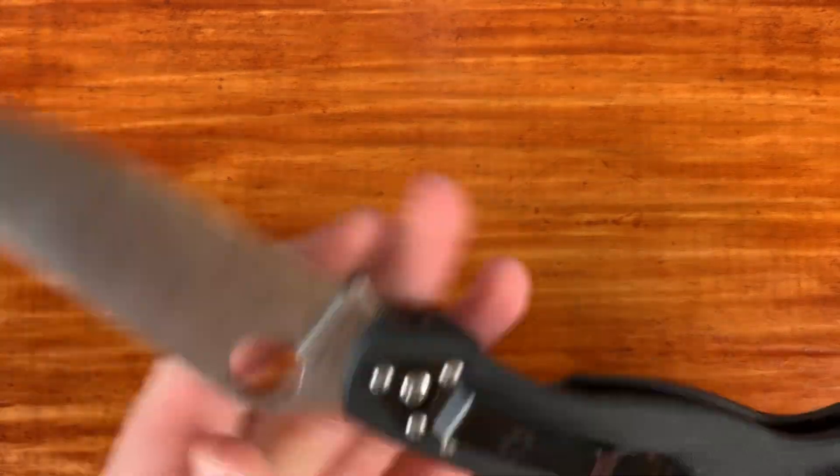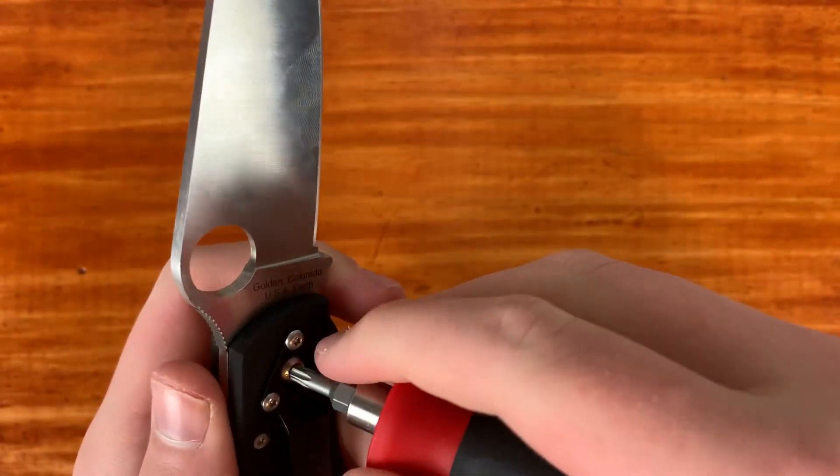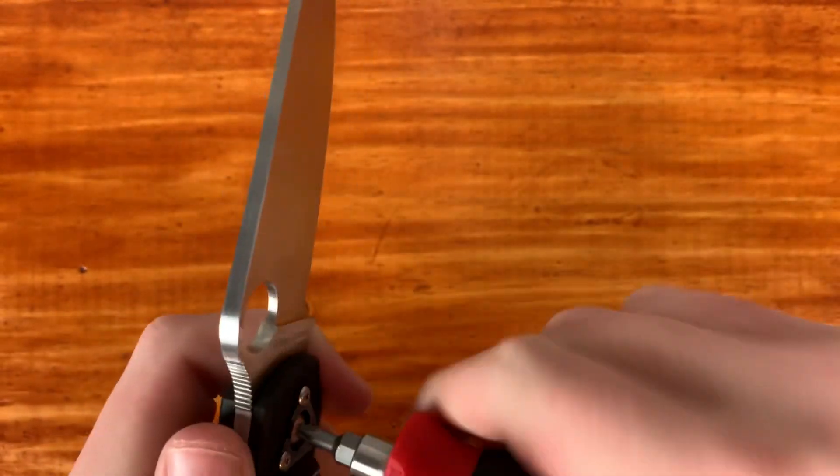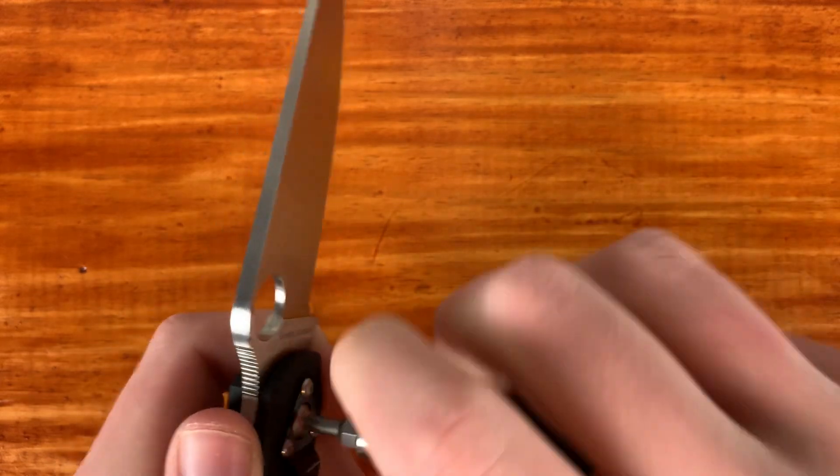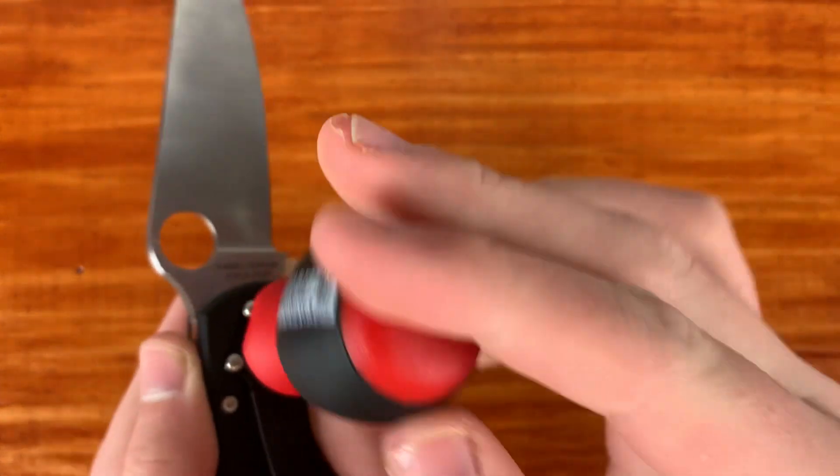I don't want you guys to think that I'm really complaining about the defects of this knife, because I know what I was getting into when I bought it. Overall, I'm happy with it. But I have taken this apart before and I want to show you guys something that is very interesting to me.